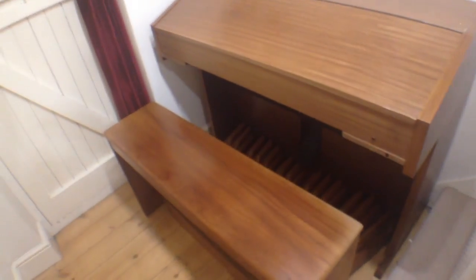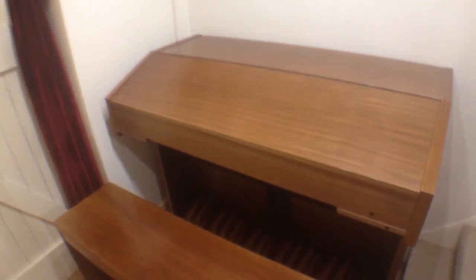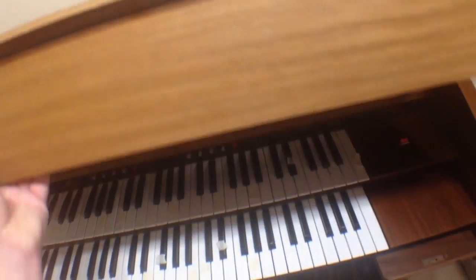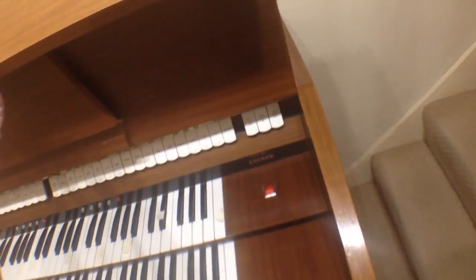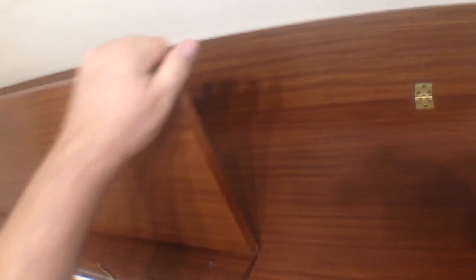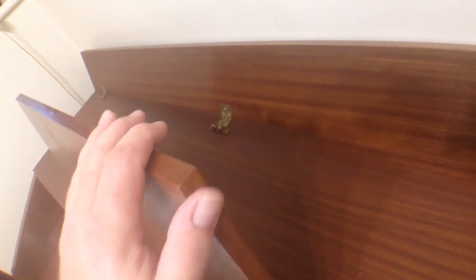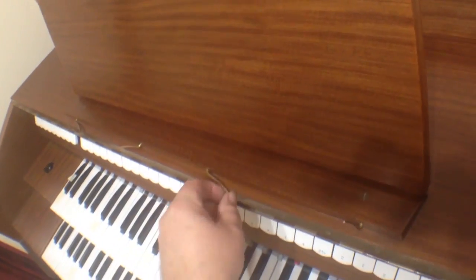Here we have the Wyvern organ, fresh from eBay. This is the Exeter model. The top lifts up to reveal a nice wooden music stand arrangement which clips down. It has a small foot at the back which folds out and gives us our music stand.